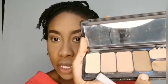Once the nose contour is done, I'll move on to contour my forehead and cheek area using an angle brush. I'll go in with the deep contour shade — the darkest shade in the palette. So for my nose I used the medium contour, and now for the forehead I'll use the deep contour.